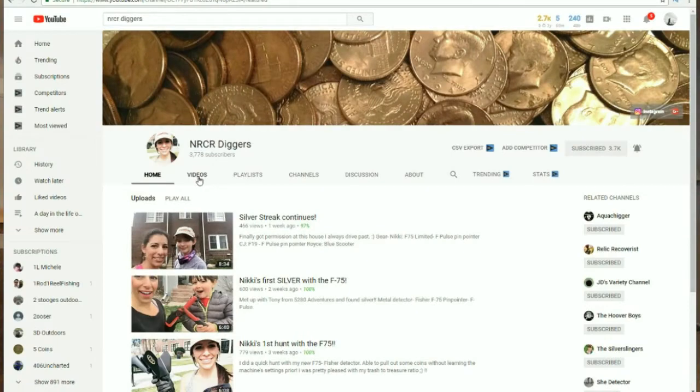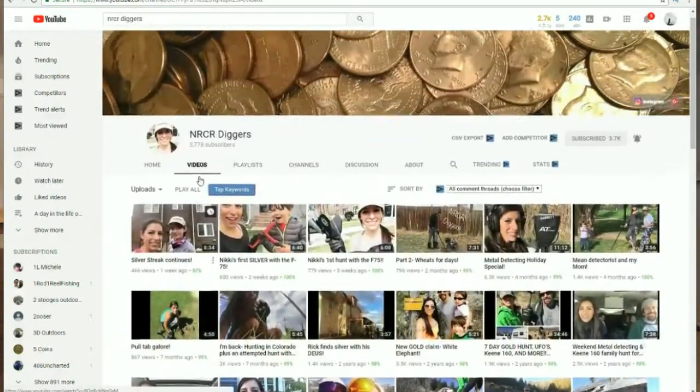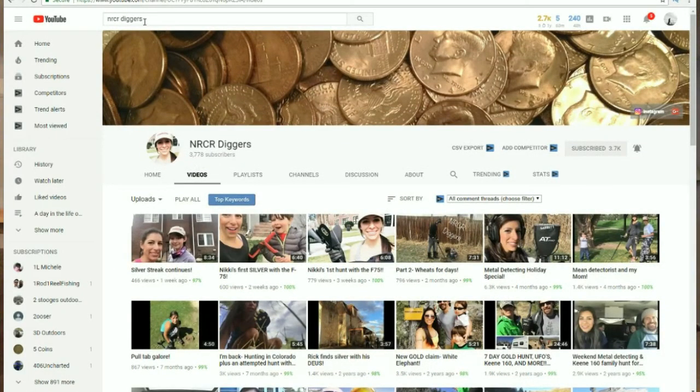I've got three pieces of lemon and I'm going to call out three people as I'm eating this thing. The first channel we're calling out: Nikki — NRCR Diggers. Nikki, you need to eat a lemon!